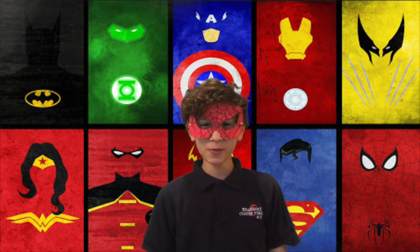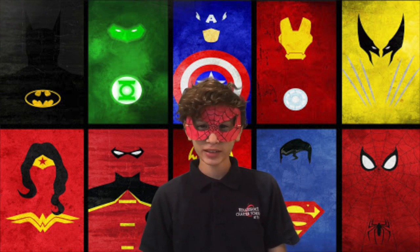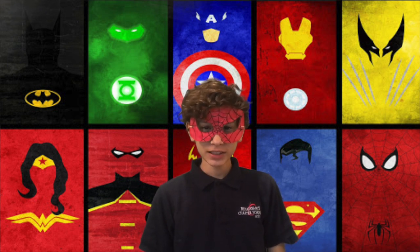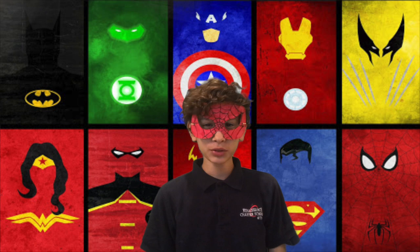Hello, Patriots family. Welcome to Things to Do When You're Bored. Today we are going to make superhero masks. This is what it looks like. Now let's go to the steps.